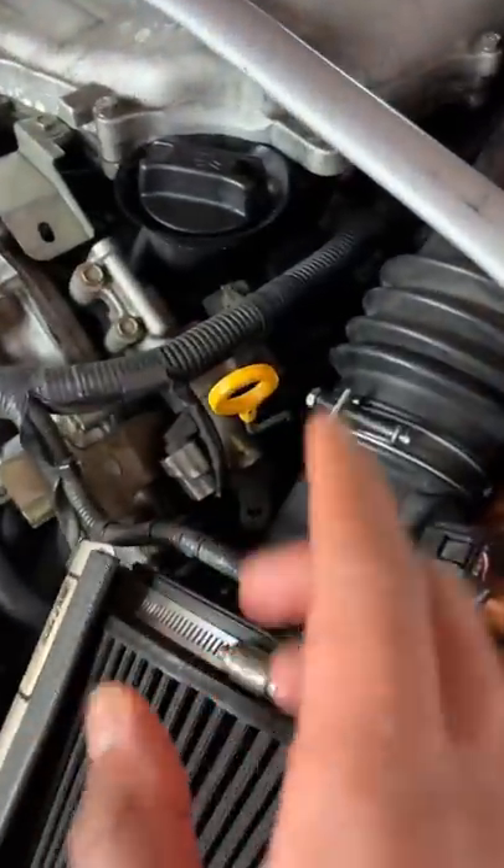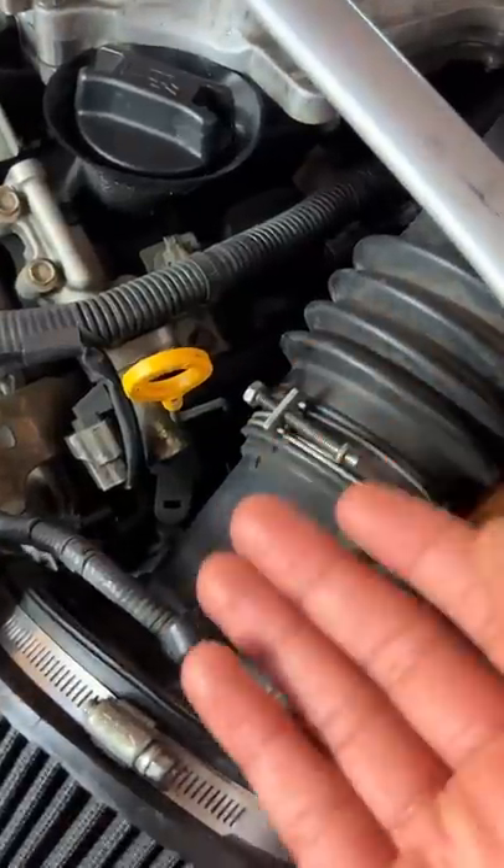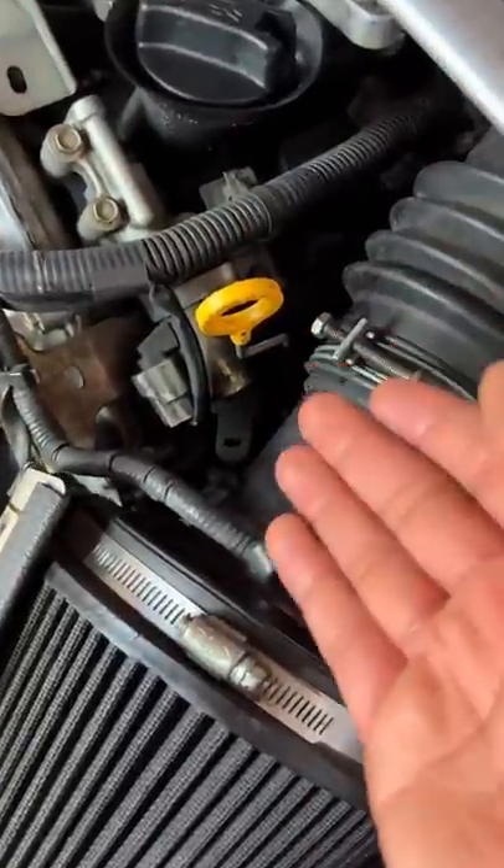I could be wrong, but I've heard that the problem is that the head uses a dipstick tube as an oil drain, which drips down the dipstick and makes it impossible to read without sitting for a while. Now you know why people blow up their VQs.